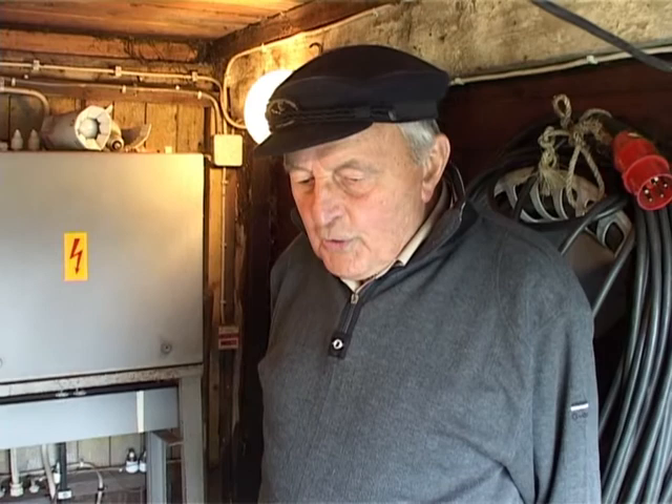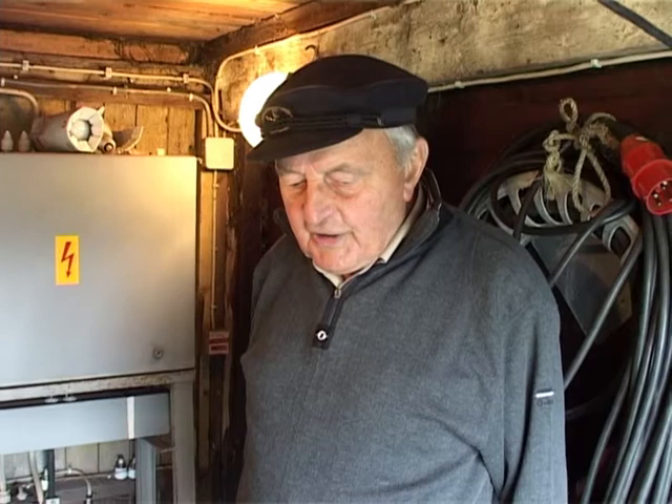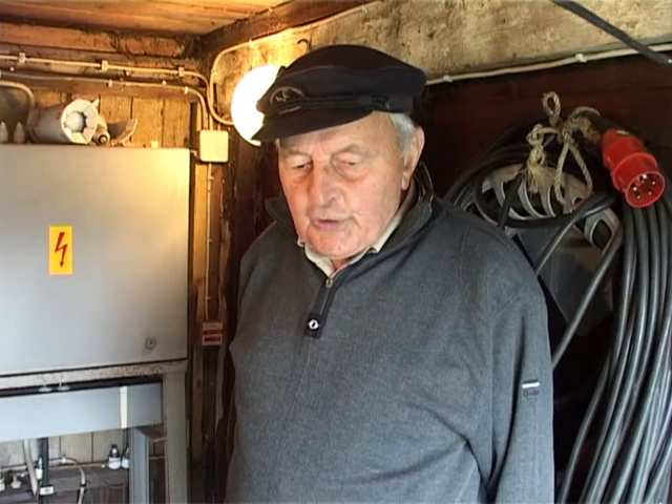Our slipway winch is from a crane from the company Stöken in Hamburg. We could buy it for a small amount of money from the company Blum & Voss. Blum & Voss had bought the Stökenwerk at the time. This crane fell out of use, so we could buy it for very little and prepare it for our purposes.